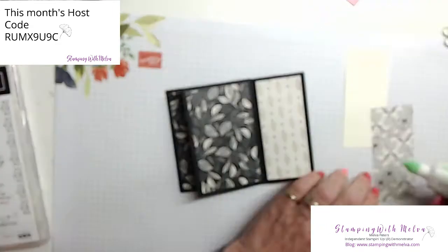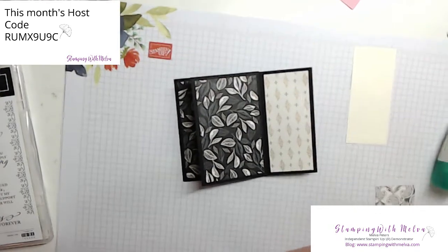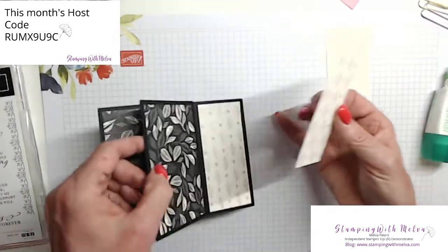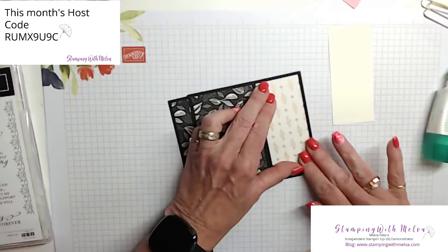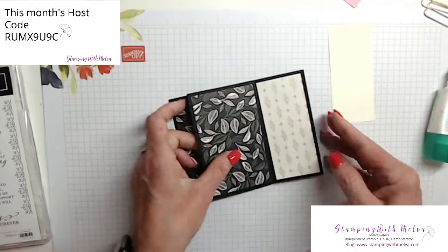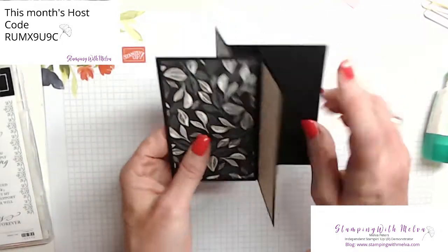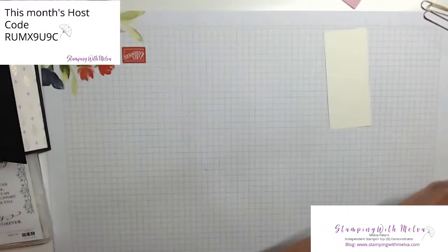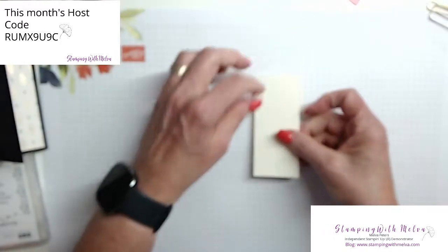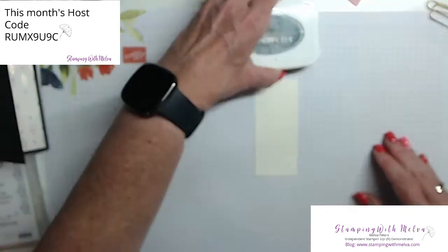Now I've got three pieces of designer series paper that are cut one and three quarters by four inches, and these are for the other side. I'm only using three because I'm going to stamp on one side, so that it gives you a place to put your sentiment.